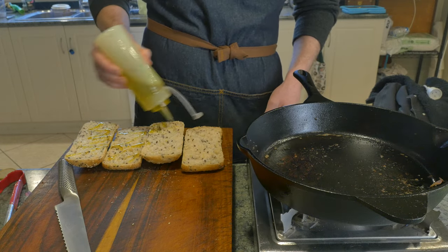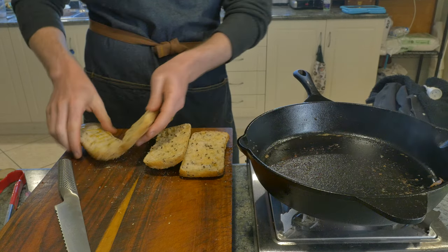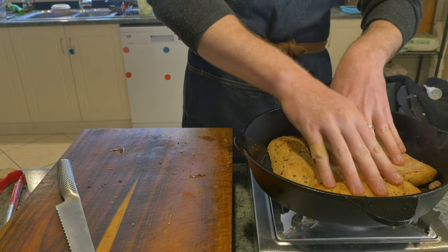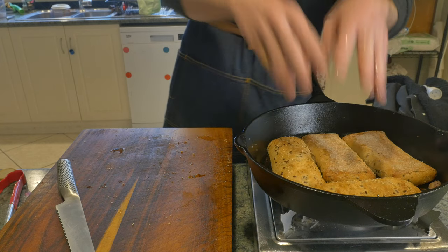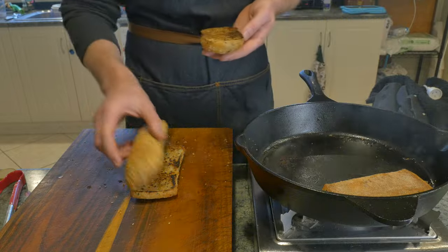We'll cut these guys open and give them a good drizzle of olive oil, then get your hands in there and really work the olive oil into the nooks and crannies. Bringing our pan back up to a medium low heat, these are going in for a quick toast, ensuring that we move them around and soak up all that garlicky buttery goodness that is left in the pan.